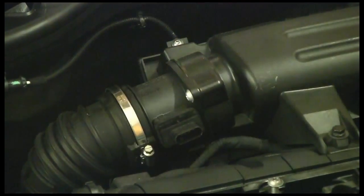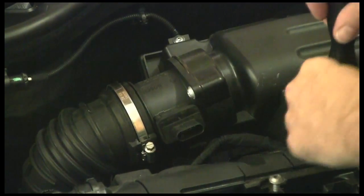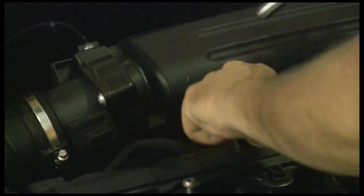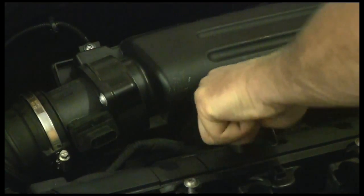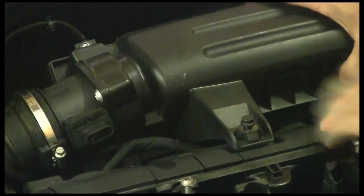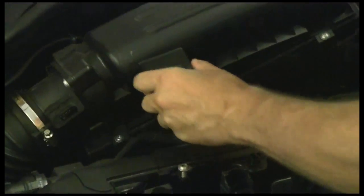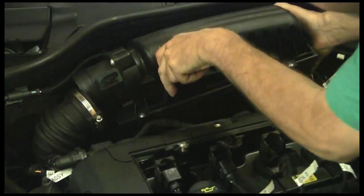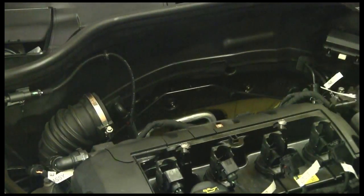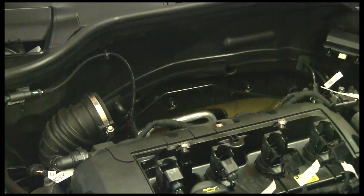We've already taken off the air box where the air cleaner is. I'm going to put a 10mm and go ahead and take this bolt out, and it looks like we freed it up. We just pull it off — that wasn't bad. So we have taken off the resonator body.